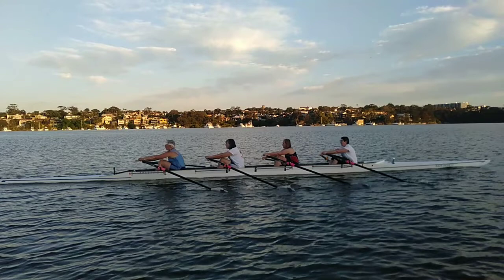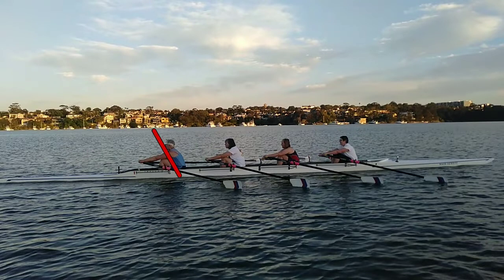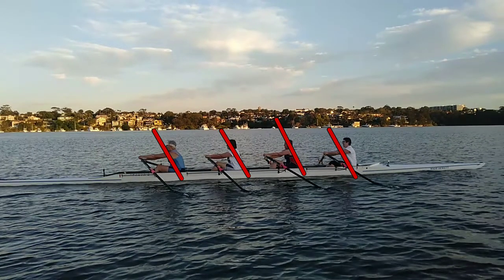But here's what we're doing wrong. I'm going to put the colour back on — here's our back angles. Watch what happens here. Bingo! Here we are at half slide, and if I was to redraw our back angles, this is what they look like. So you can see we're opening our back too early — that's why we're doing those Russian catches.